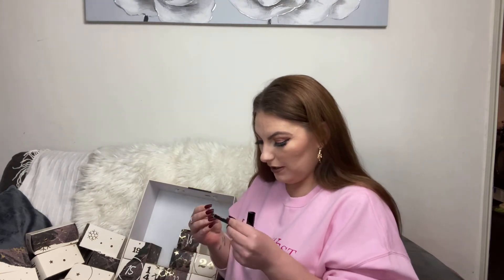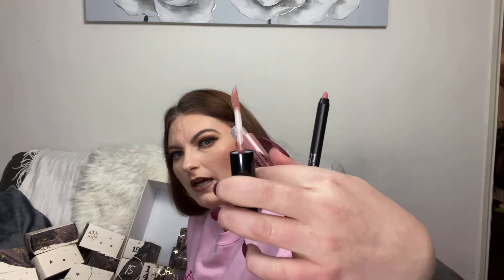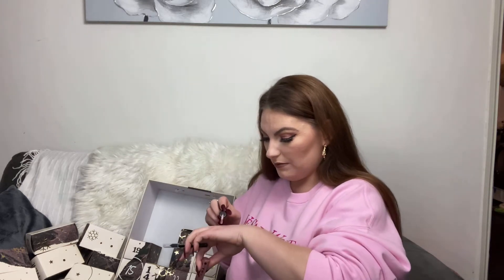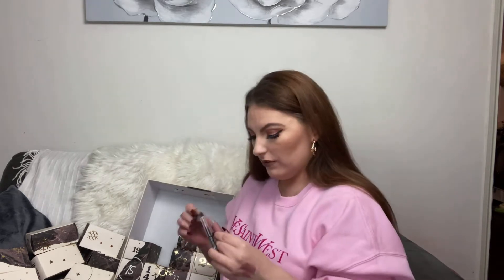I always like to find new sponges and I go through so many, so I definitely appreciate a good one. Number twelve — another lip duo: a lip liner and what looks like a lip gloss. The shades are nude. The lip liner feels really creamy and the gloss doesn't have a scent, which is good. The gloss is really pigmented too — really pretty shades. I just wish they had shade names so I could repurchase them.